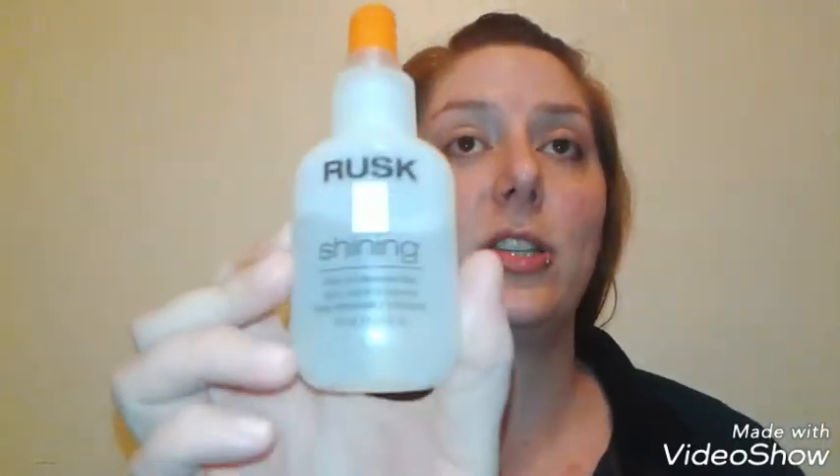I would definitely recommend the Rusk Shining Sheen and Movement Spray if you're looking for a nice shine spray you can use before or after blow-drying. You don't need a whole bunch — even though it's only a 4.2 fluid ounce bottle, it will last you a really long time. It makes your hair smell good, doesn't weigh it down, makes it look super shiny and healthy, and automatically kicks up that shine. You can apply this after you've already styled your hair, whether you're wearing it curly or straight.